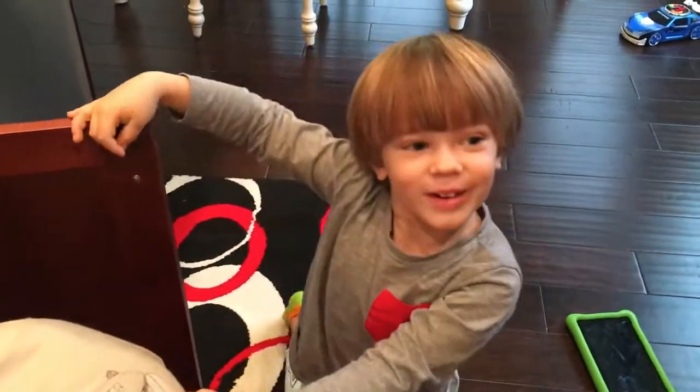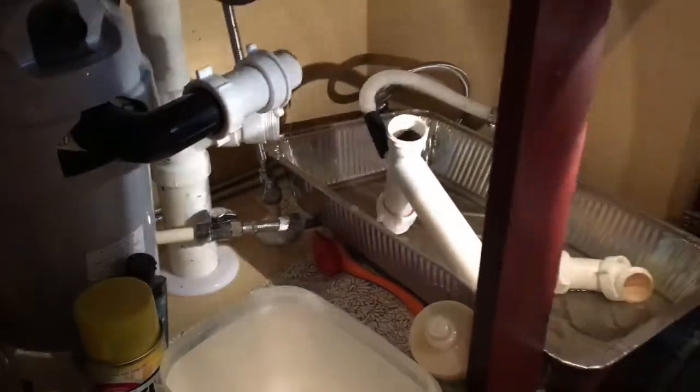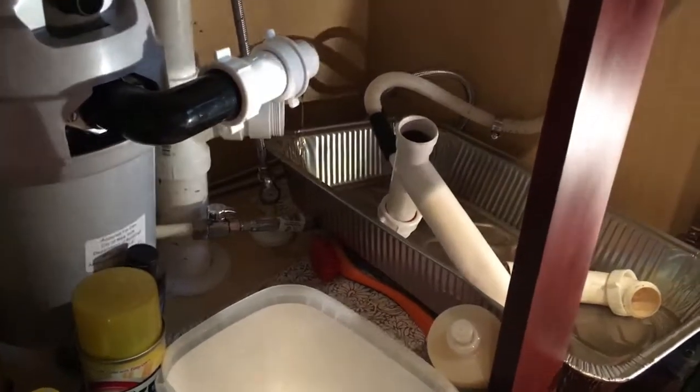Hi Sweetie Fellas, we are fixing the dishwasher for mommy. Look, I'm doing this. Mommy can see — mommy's probably getting anxious, because it only has one ear.